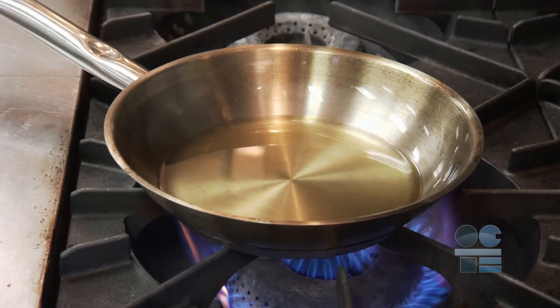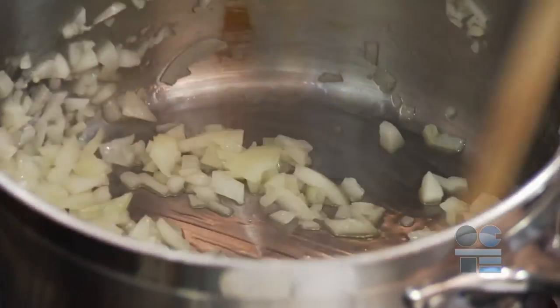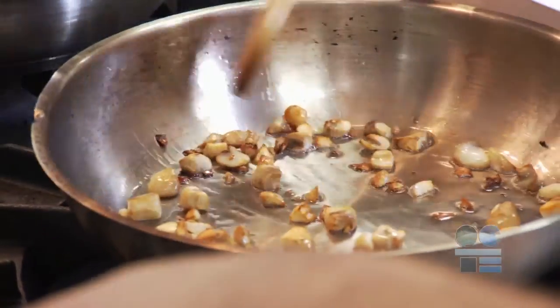Do not overfill equipment with hot oil, liquids, or foods. With cooking oils, you need to be aware of the other cross-contamination risks and follow the guidelines for allergy sensitivity, temperature maintenance, and cultural food preparation needs.